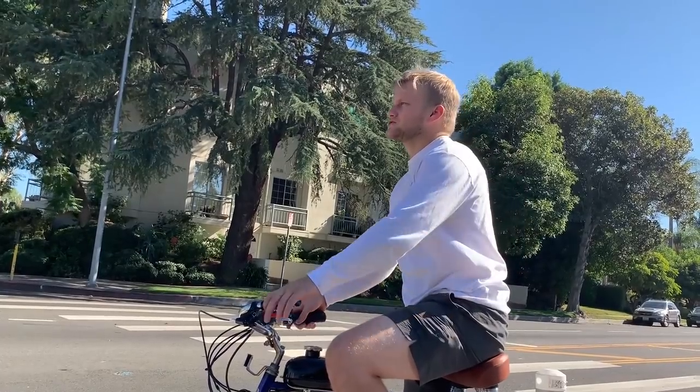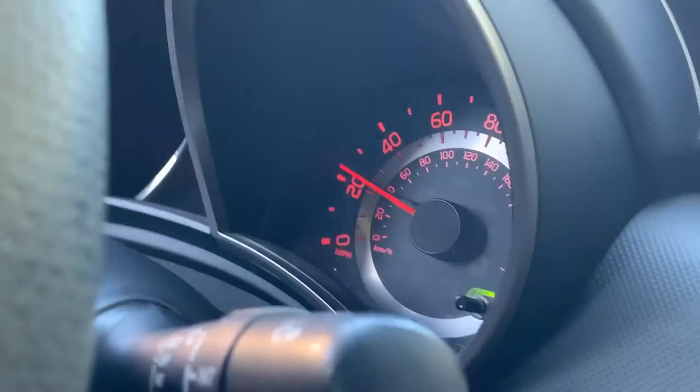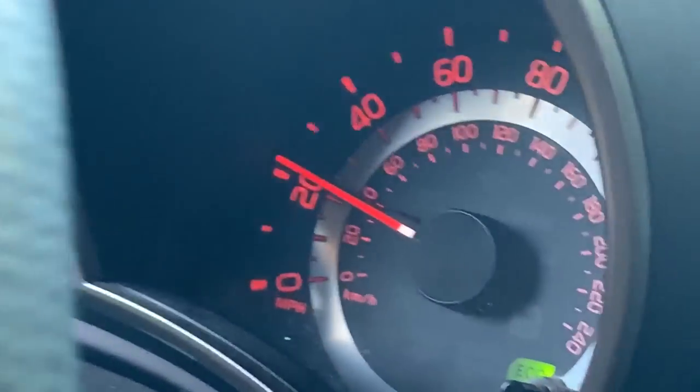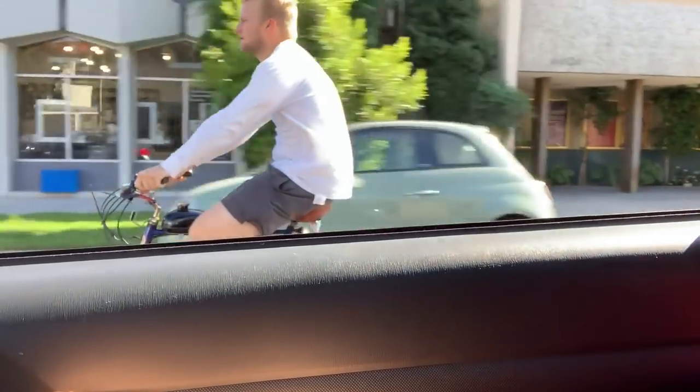Try to go 30. Try to go 30? Yeah, get down and you might have to pedal. Put it in third gear and pedal. Oh, I can definitely do 30. It's probably 24 right now. Yeah, it's got to be adjusted — it's not actually opening up all the way.